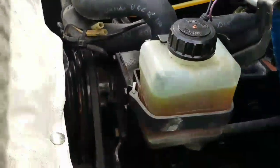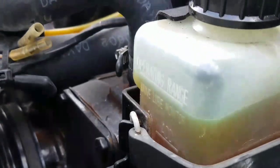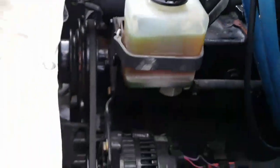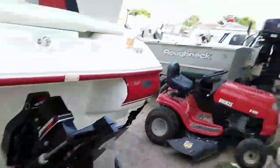This reservoir goes to the transmission — you also fill it up with gear oil. This is to balance it out just in case the transmission fluid goes low.